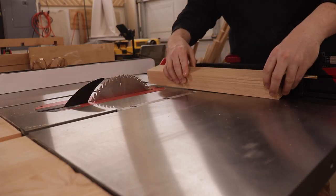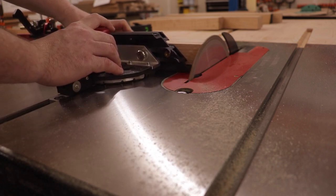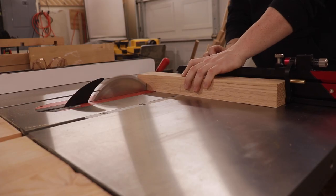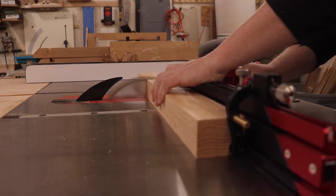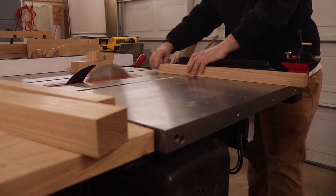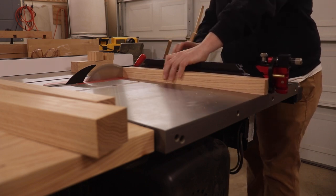Once I have all my pieces ripped to the widths that I need, I'm going to take them over to my miter gauge, rip one edge on all the pieces — that's my clean side — then butt that side up to the stop on my miter gauge. That will get me all four pieces at 16 inches for the legs, then I'll move my stop and get all my cross pieces cut to 24 inches. I'm using the Harvey MG 36 miter gauge, but I do have a video of me building a crosscut sled with adjustable stops, so I'll link that here.